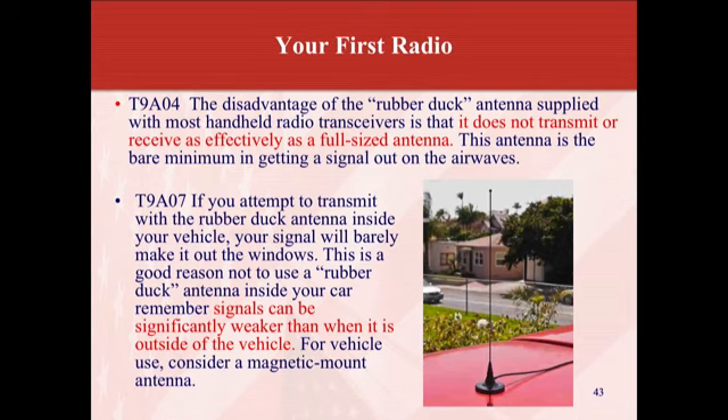The disadvantage of a rubber duck antenna — which comes with most handheld radio transceivers — is that it does not transmit or receive as effectively as a full-size antenna. They usually give you just enough to pick up most VHF frequencies. If you attempt to transmit with the rubber duck antenna inside your vehicle, your signal will barely make it out of the windows. Signals can be significantly weaker than when the antenna is outside the vehicle. For vehicle use, consider a magnetic mount antenna.